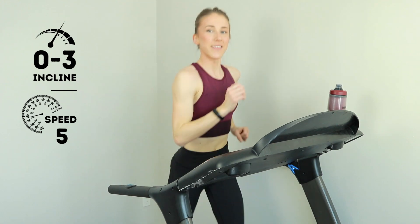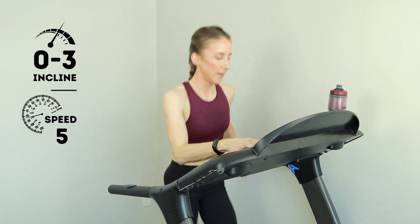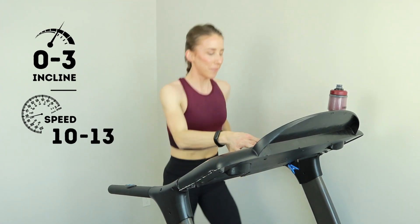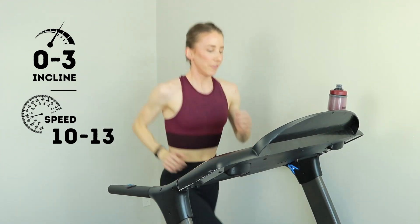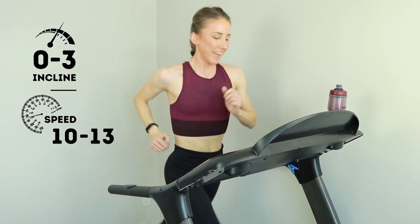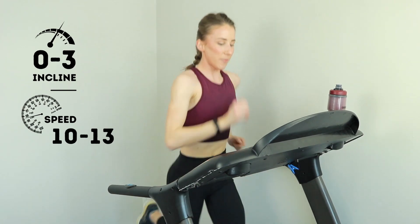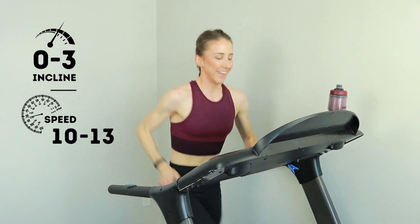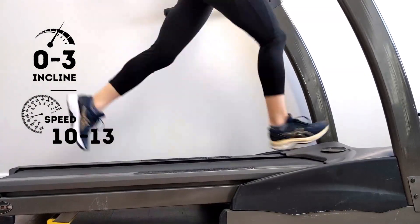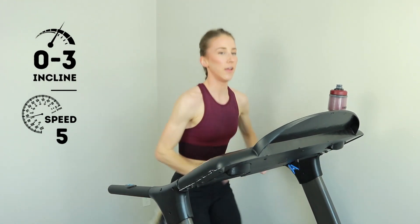15 more seconds — so if your treadmill takes a while like mine, you can start leveling up right now. See how fast this bad boy goes. I'm gonna push a 13. 30 seconds is nothing. Get up to speed, 15 — halfway, come on. Amazing work. Show me five, three, two, one. Level down for 30. Two more, then we're climbing, then we're cooling down.